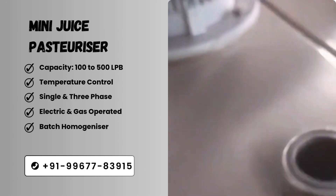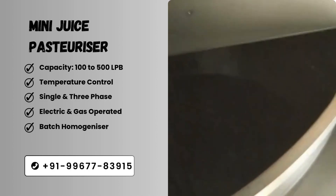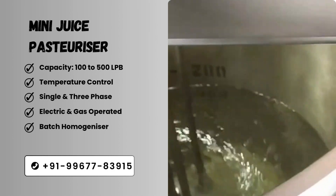Second section: electric and gas operating. These Juice Pasteurizers are operated by electric and gas sources.